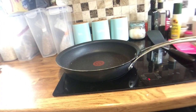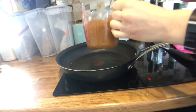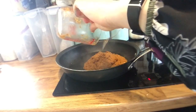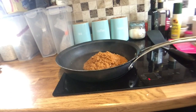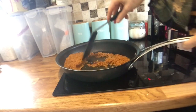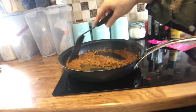I've got my Fry Light heating in a big frying pan — if you want to use oil you can, but you would have to count the sins. The first step is to stir fry the curry paste. I'll turn the heat down a little bit to medium and stir fry that for two to three minutes.